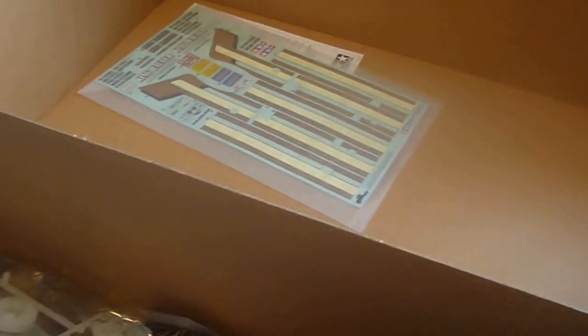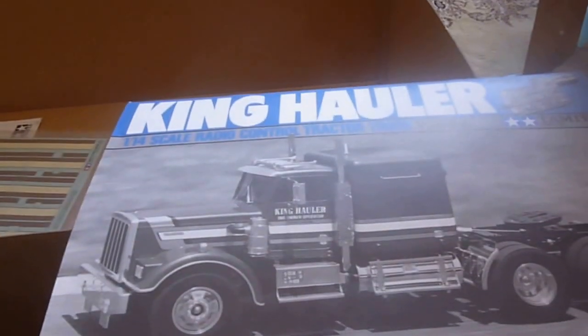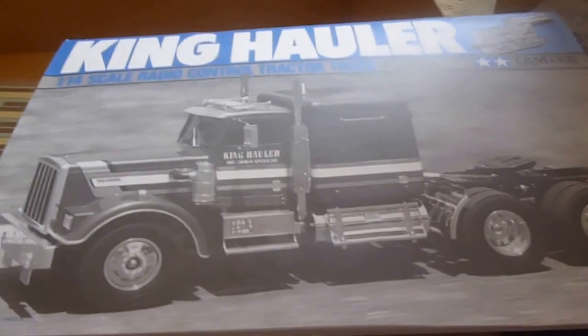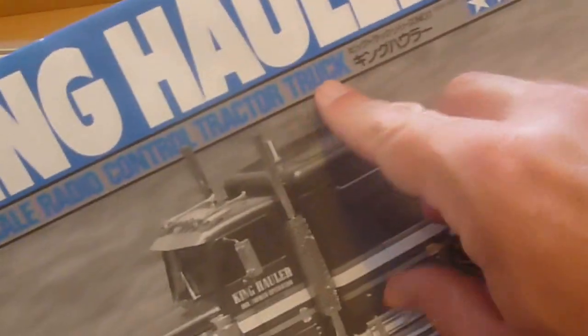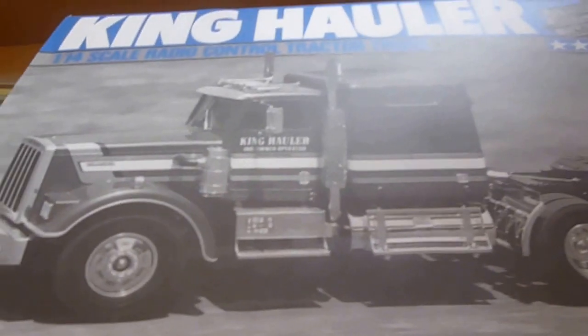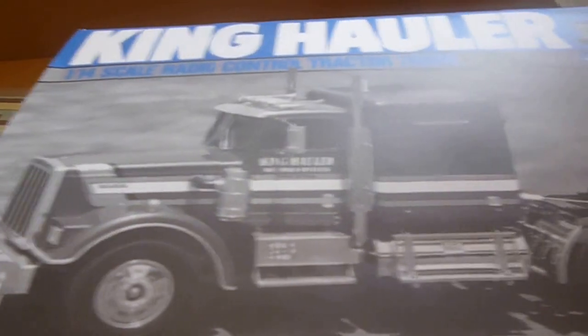We have a nice long aerial, which I probably won't be using. We have a nice set of decals. Here's the most important bit — the instructions. Tamiya do nice and easy instructions. I'm going to build mine standard. The only thing I'm going to put in mine is the basic light kit and the Tamiya roo bar spoiler — I've got those in another box and I'll get them out at a later date. Thank you for watching the unboxing of the King Hauler — see you soon, bye bye for now.